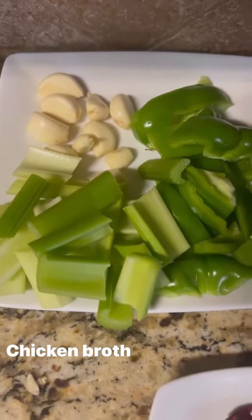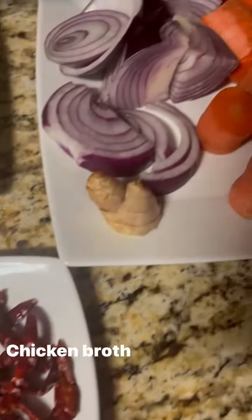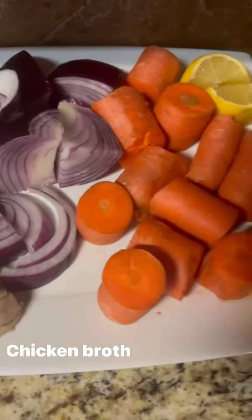Today we're making homemade chicken broth. You're gonna get about eight leg quarters and boil them for about an hour. Then you're gonna have your cut-up celery, garlic, bell peppers, chili peppers, ginger, onions, carrots, and lemon ready to add.